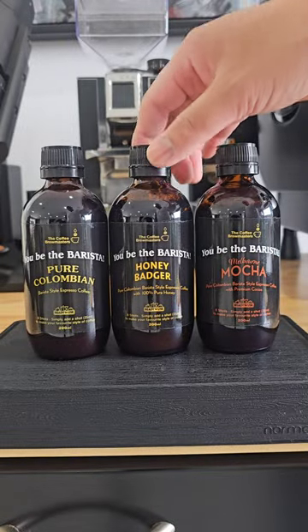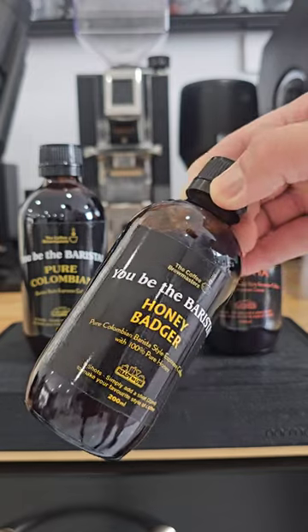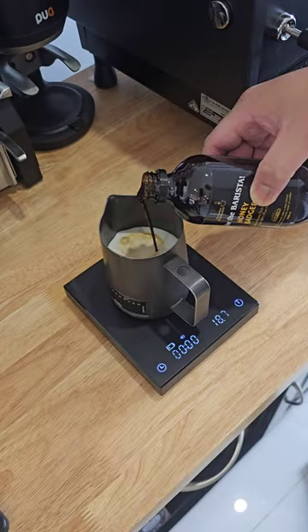Here's the Ubi da Barista Espresso range, and for today I'll be showing you how to make a cappuccino using the Honey Badger. Add fresh milk to your milk jug and 25 mils of the Honey Badger espresso extract.